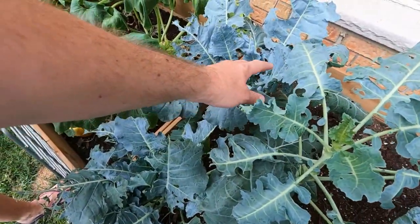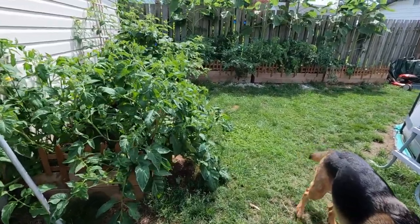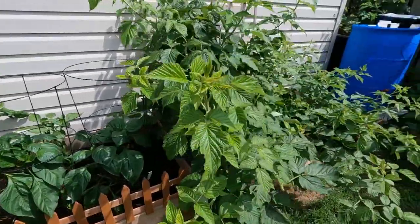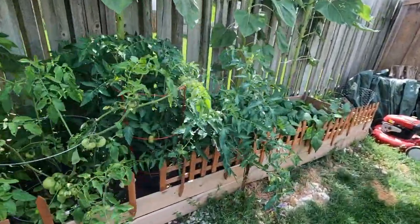Good morning y'all, welcome back to another one! It's Sunday and we are going to be harvesting our free food from our own garden. Here we go, it's time to see what these awesome plants are giving us. I can already see at a glance a bunch of tomatoes — a bunch!